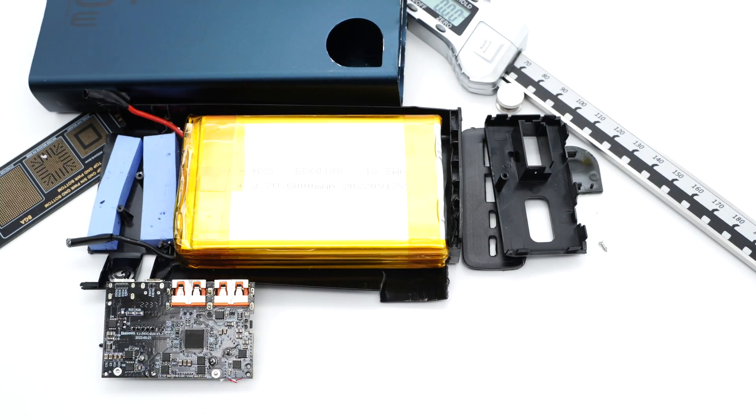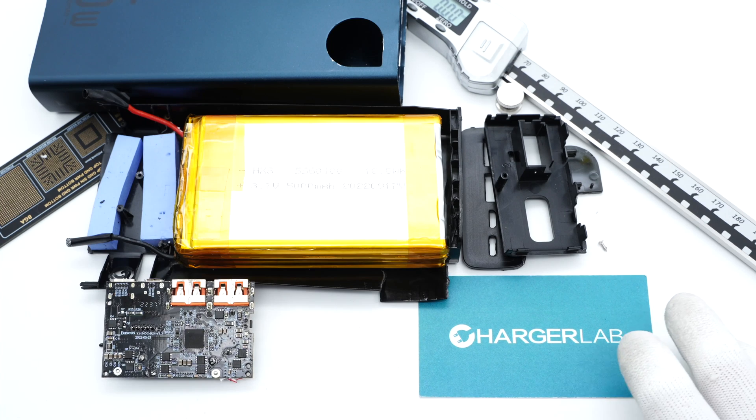So you can choose the 30W, 65W, or 100W according to your personal needs. Okay, that's all for today's video. You can click the corners to check the teardown of the BASIS 65W and 100W Power Banks. Please drop a like, leave your comments, and subscribe to us. See you next time. Bye.